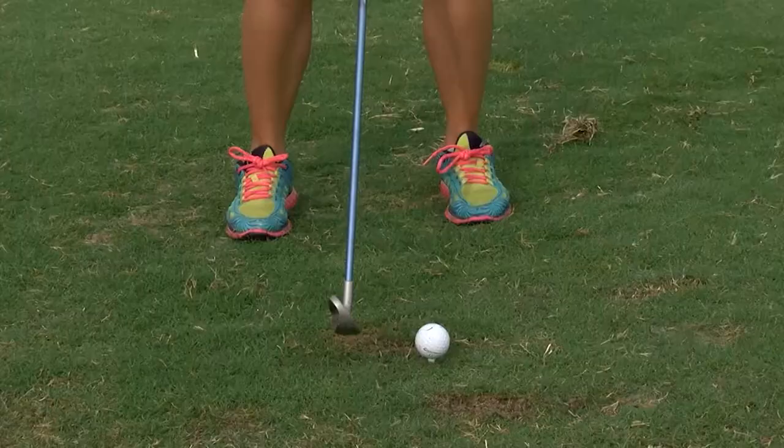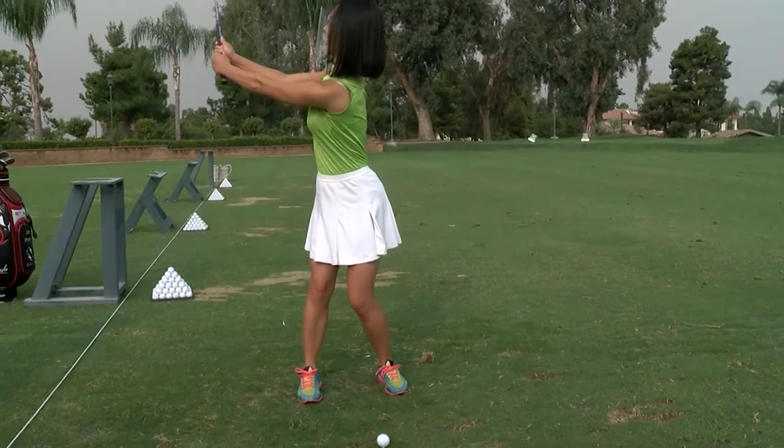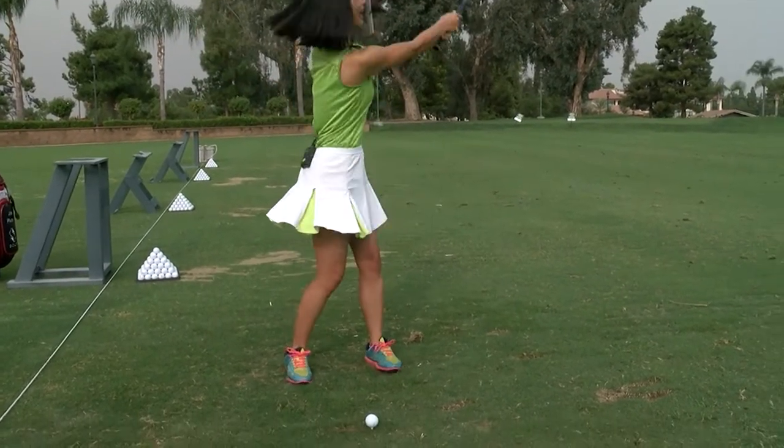So we got our grip — finger gun, pinky over. Knees bent, shoulder width, eye on the ball, letter L. This is hard!